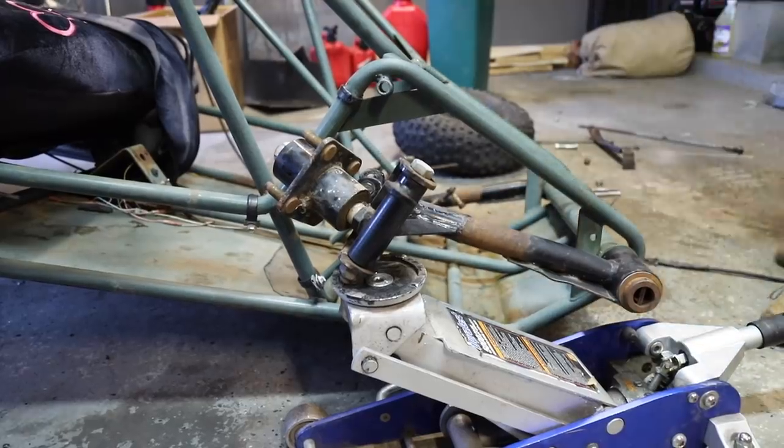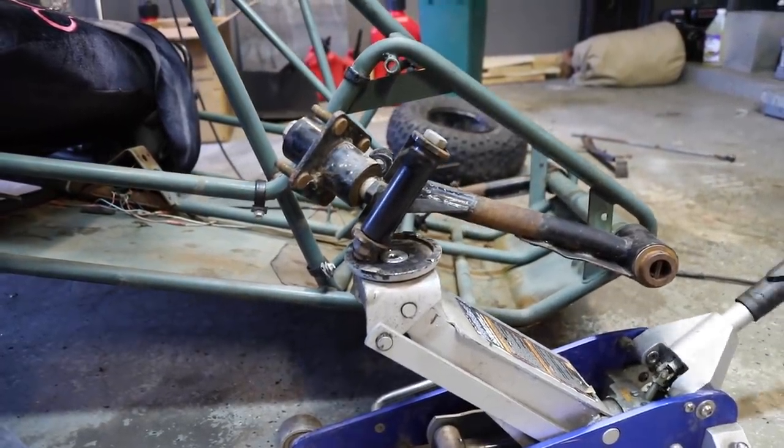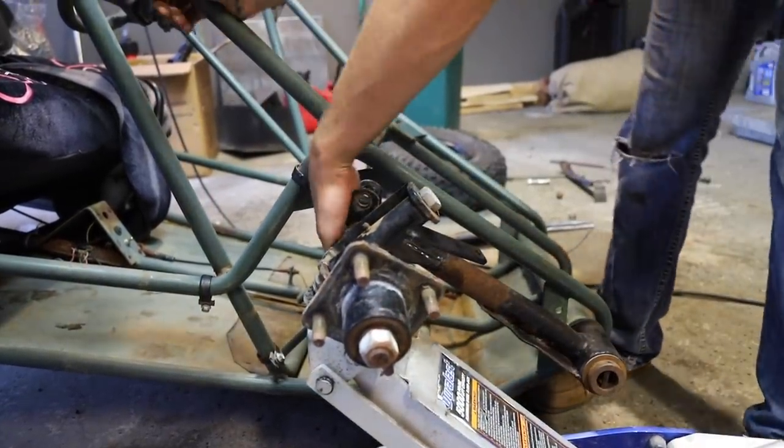It still doesn't even move — still stuck. We're going to risk getting it stuck in an inoperable position trying to break it free. After another attempt, it seemed more free — actually it really did move more freely that time.